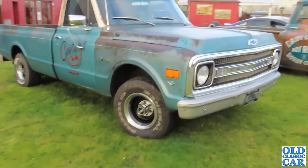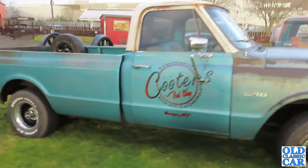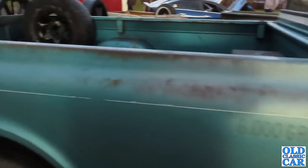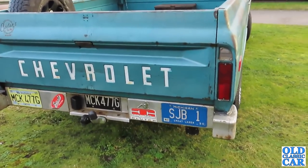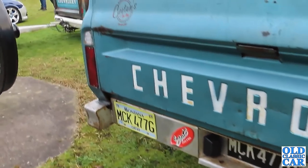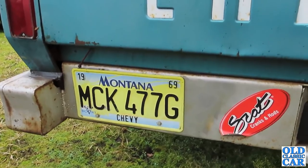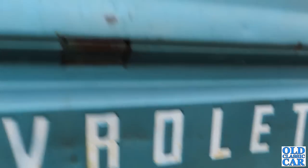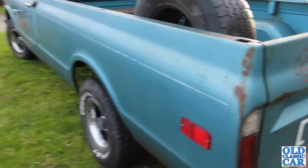We've got a Chevrolet C10 here, G-reg C10 pickup. Really original - looks like it's been oily ragged as opposed to fully restored. That's really smart. So what would that be? G-reg, about 1968 or thereabouts. I'm assuming these are the original plates - we've got a Michigan plate there. That's a 1969. We've got a recreated plate here, an American-style plate but with the UK English registration on there. That's really cool.